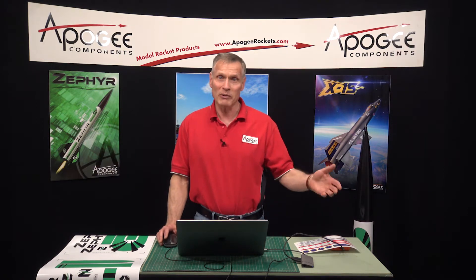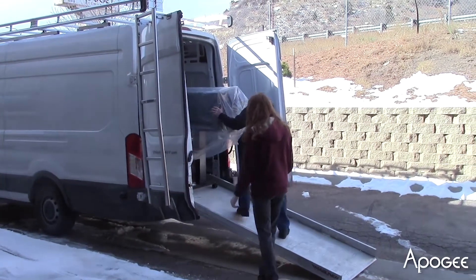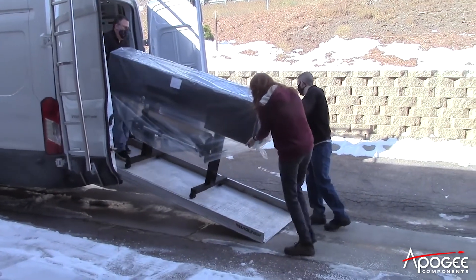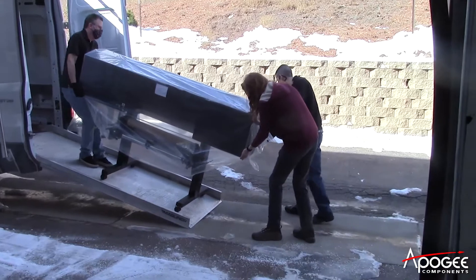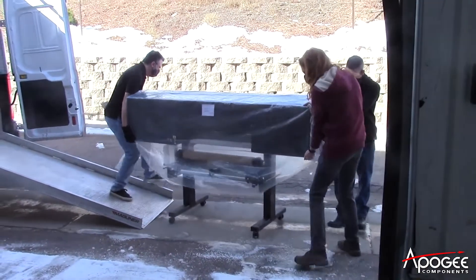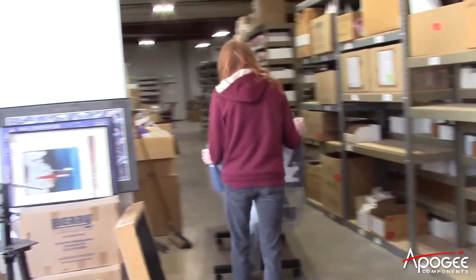I want to show you a video of what happened last week. The cool thing was that we got a brand new shipment in, and here you can see West and Tyler unloading it with the assistance of the driver. You can see it's a big piece of equipment — I wonder if you can guess what this might be.